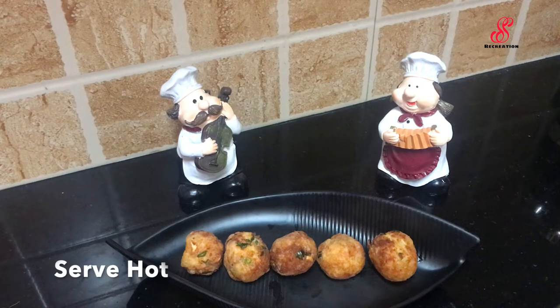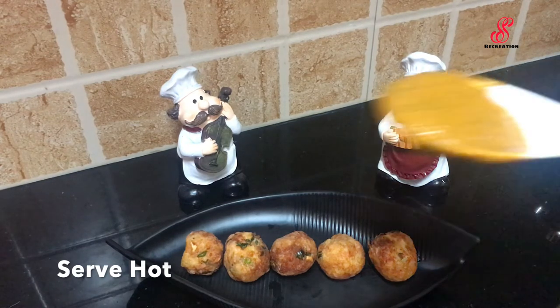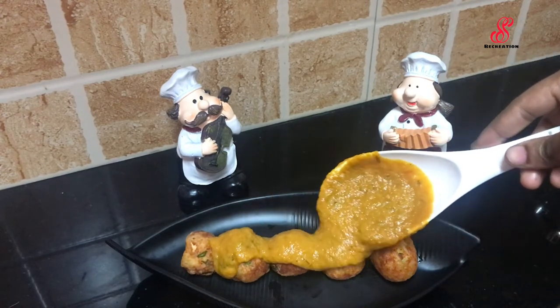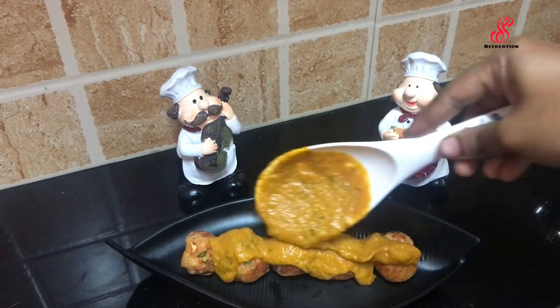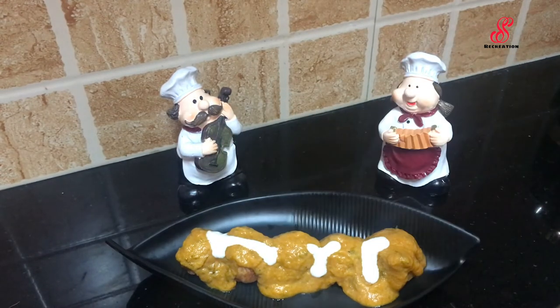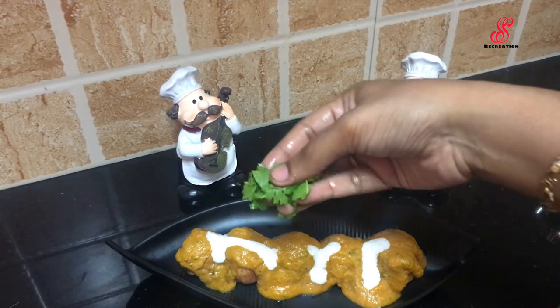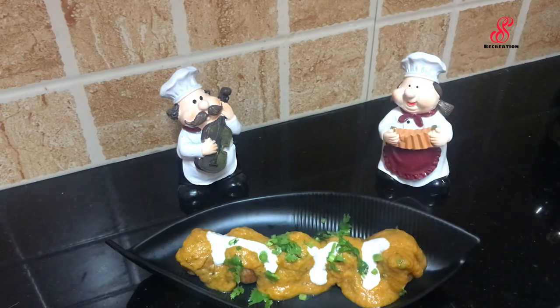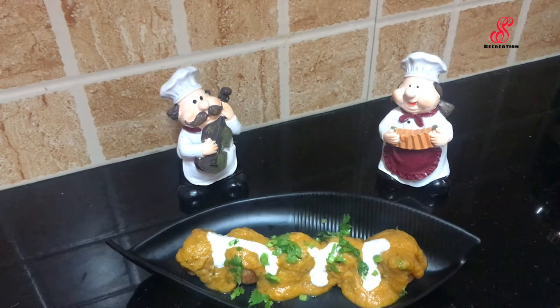Now we are going to serve the malay koftas. Arrange the koftas and add them to the gravy, add flavor, fresh cream, and garnish. We are ready to serve the malay koftas with all kinds of rotis.